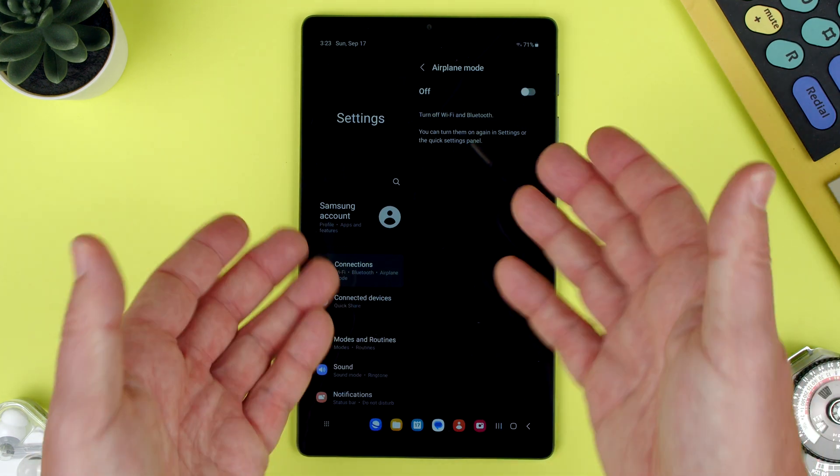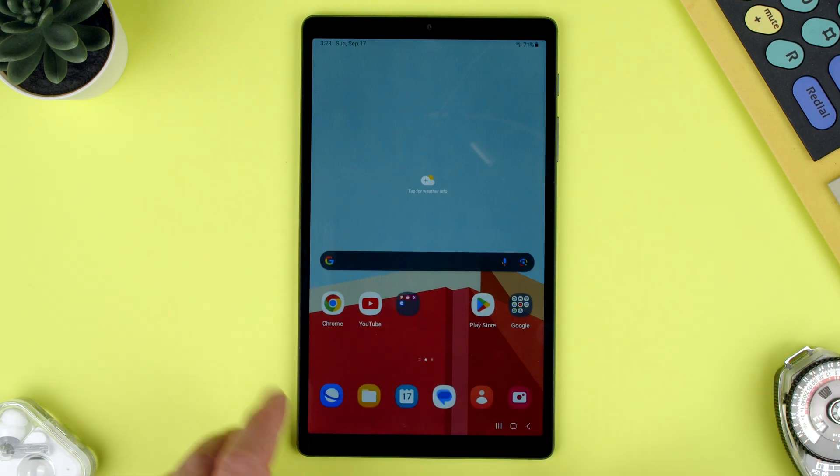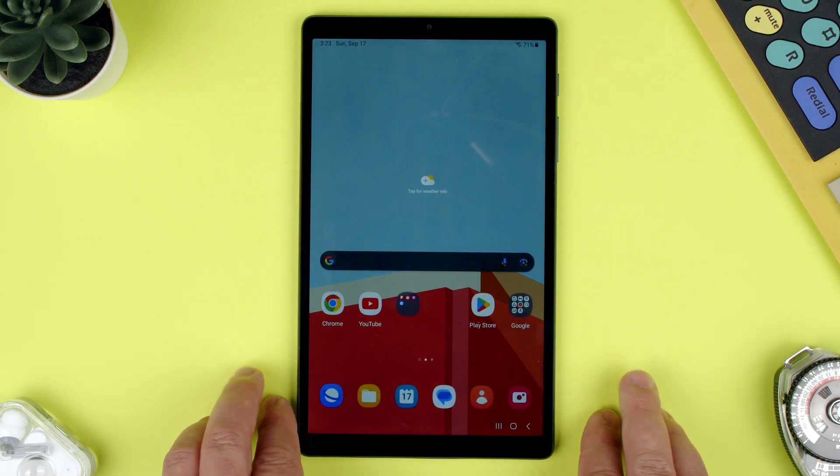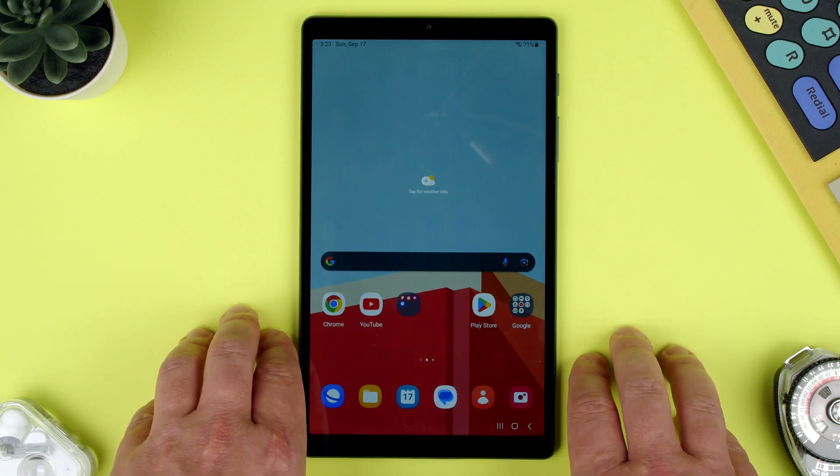Obviously if you're using it in a normal environment you want it off, but if you were on a plane or anything like that, you want it on. That is how you use airplane mode on the Samsung Tab A7 Lite. Thanks for watching. If you have any questions, let us know in the comments below. Bye.